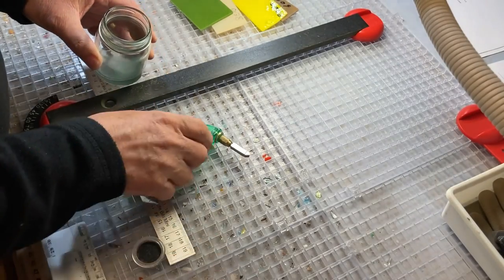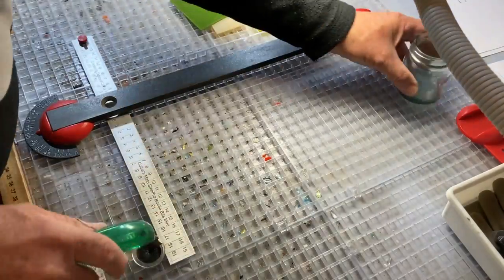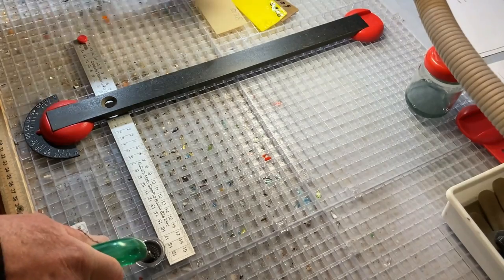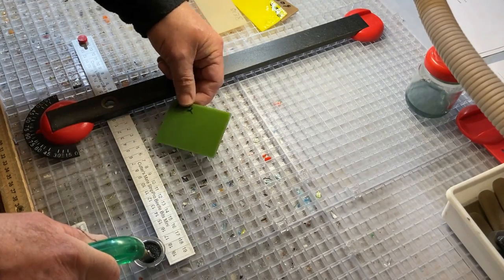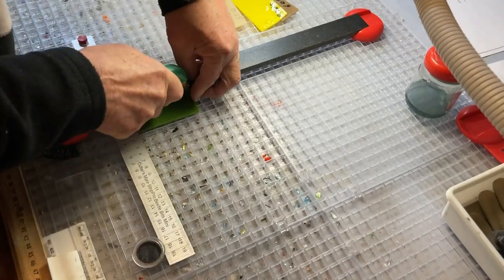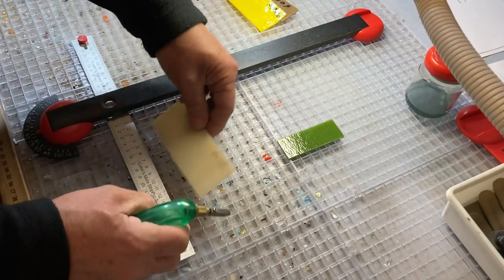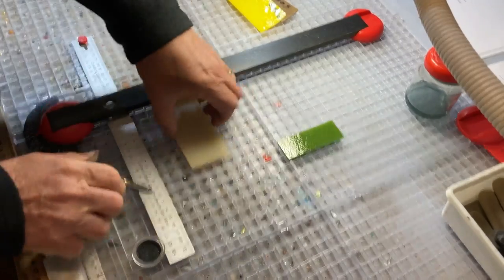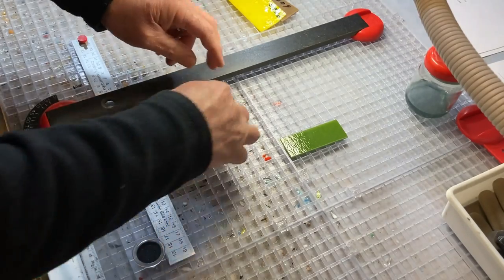Now I will cut all of these into about 80 by 30mm sizes. Before cutting I lubricate my cutter just by putting in a little bit of kerosene. This is going to be the smallest piece — it's about 82mm long, I'll cut that to about 30mm. I'll cut this to about 82mm and about 30mm.